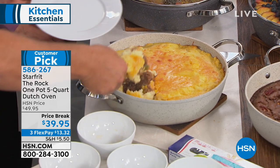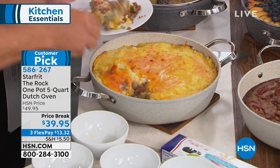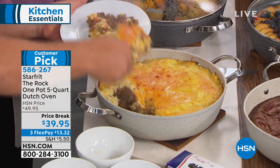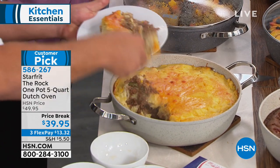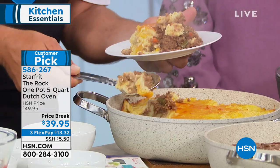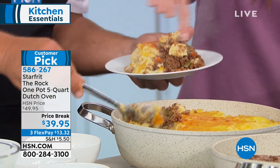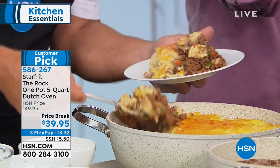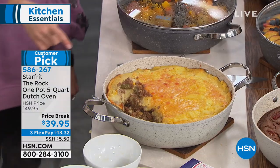Look at the capacity you get with this five-quart Dutch oven — use it for everything. You'll use this pan more than any other pan in your kitchen. Metal utensil safe, using a metal spoon — you never have to worry about scratching. Look at how big this serving is, and look at how much is still left. That's a meal for 12.